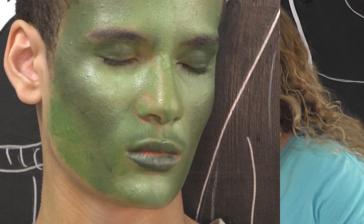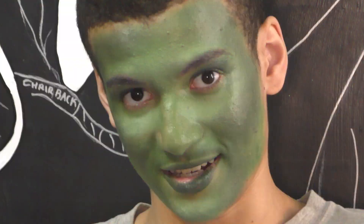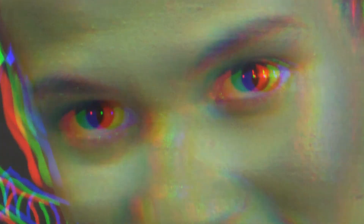Thank you so much for watching. That was our last look — the character look. Have a good day. Thank you so much for watching this theatrical makeup tutorial. We are so lucky to have an amazing community theater right here in Orangeburg. The Bluebird would love to have you come and visit anytime they have a show.